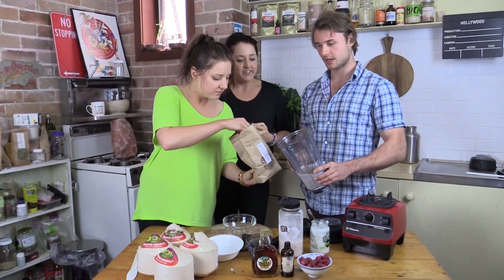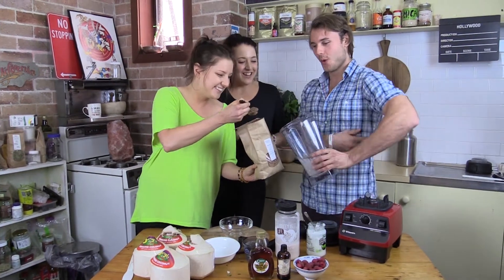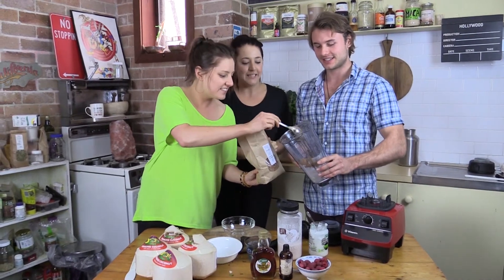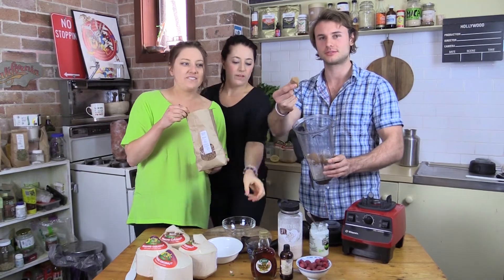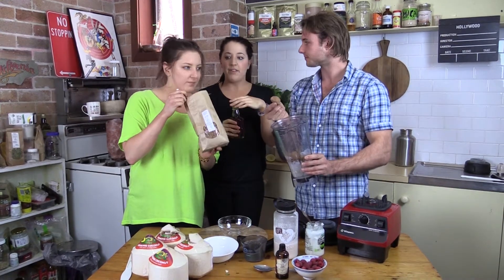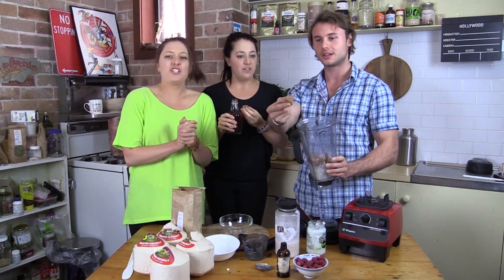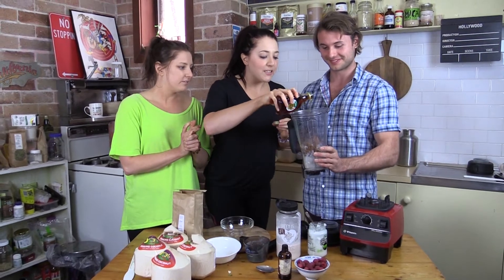We're just guesstimating here since the cave doesn't have many cooking utensils. This is raw chocolate, guys — it's not the processed chocolate out there, this is in its raw form. It's one of the foods we can get the most magnesium, iron, and vitamin C from, and it makes you happy!